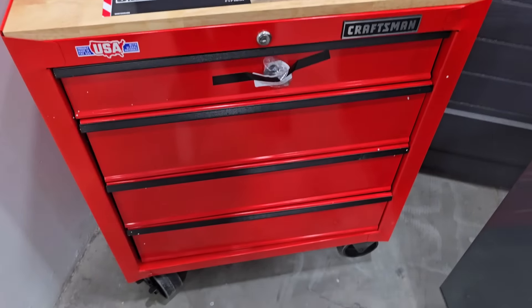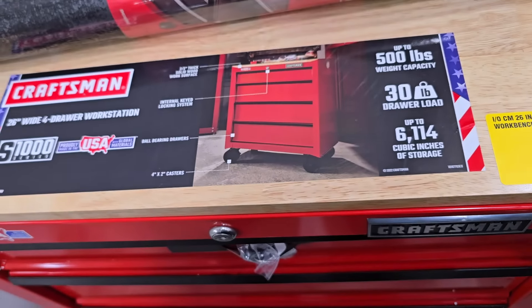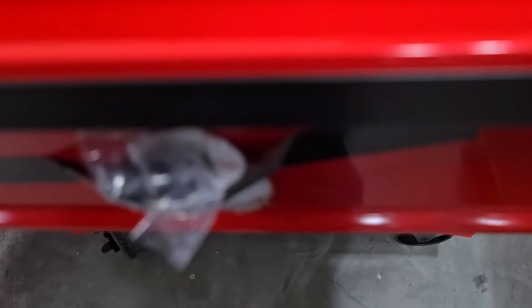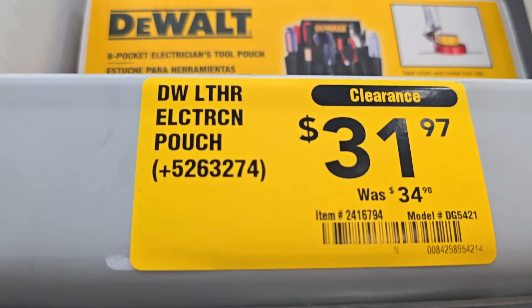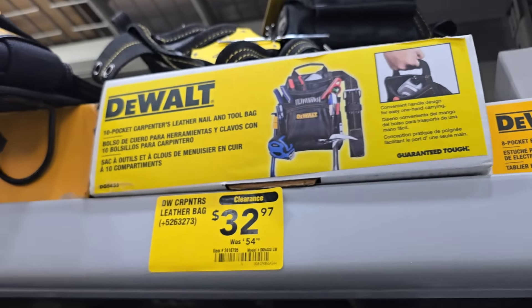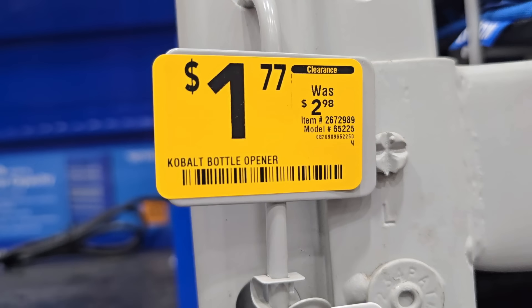They got this one on clearance — it's a nice little toolbox for a smaller garage. $152 down from $179, it's a 26-inch mobile workbench with a solid wood top. The drawers are simple, not self-closing. There's a back support at $16 down from $25, from Kobalt. We got an electrician's pouch from DeWalt for $31 and a leather bag for $32 down from $54. There's a box opener for $1.77, was $2.98.